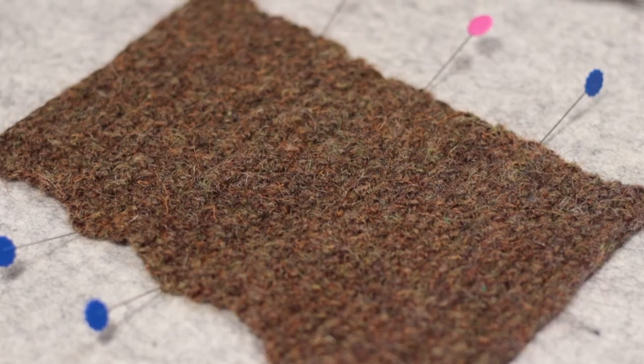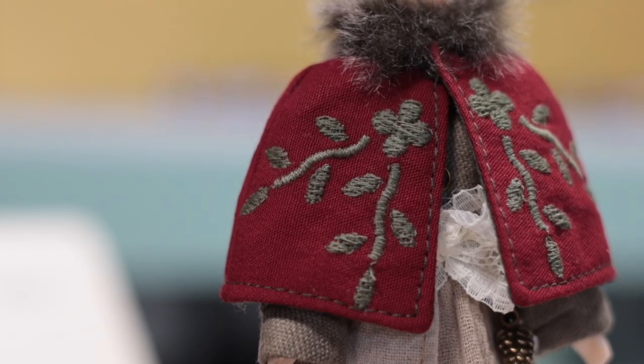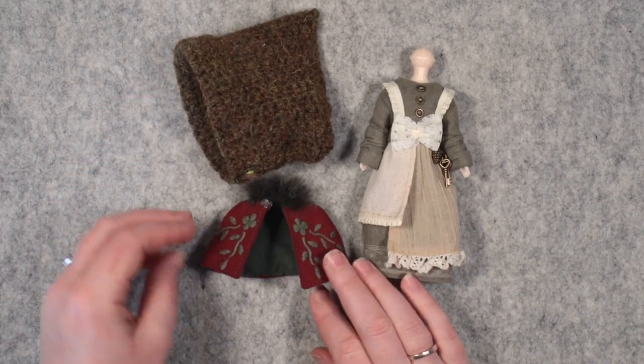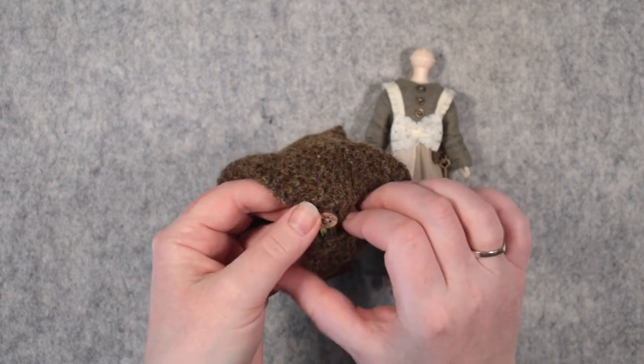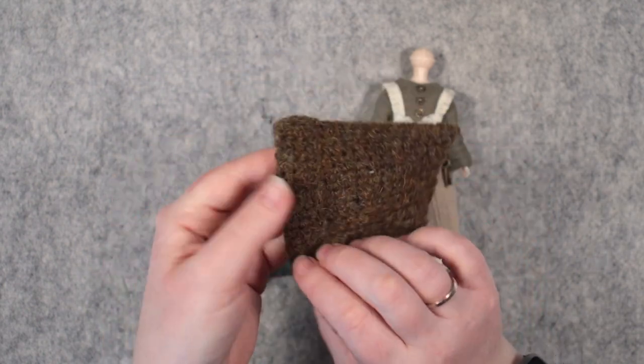Once I'm happy with the size, I hand wash and condition it, and pin it out to dry flat. Here's my finished hat. I gathered the lower edge a little, and folded the edge round the face back over itself. The hat closes behind the head with a button and ribbon loop.